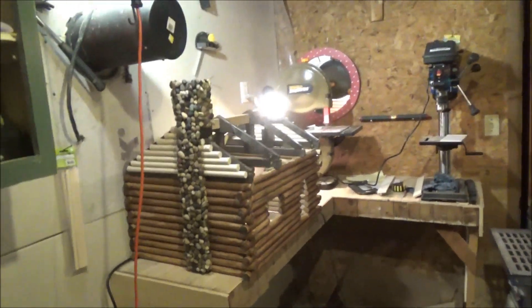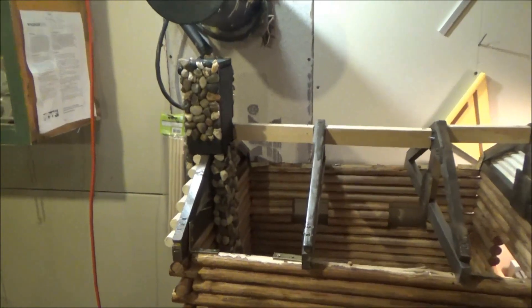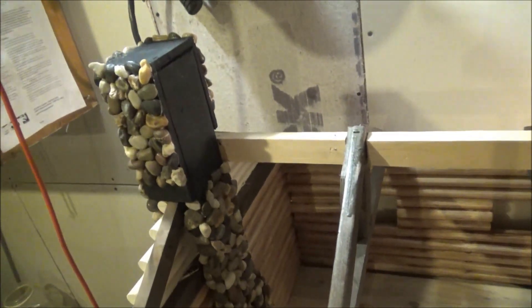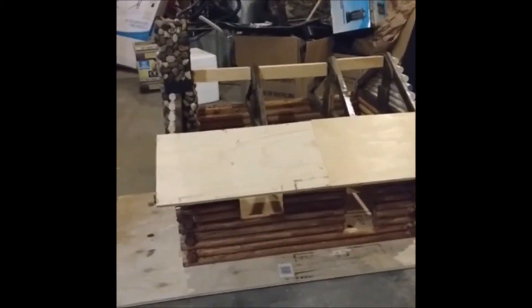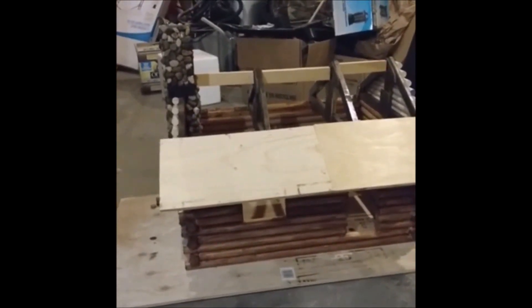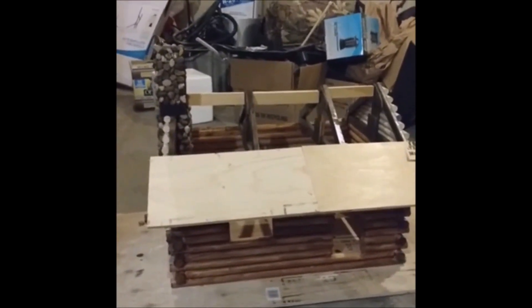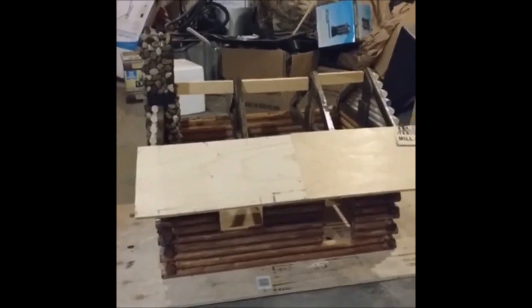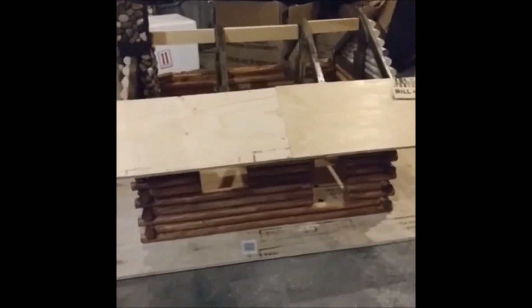We're going to put some rocks on the top of the chimney. So for the log cabin update, I'm ready to put the roof on. I started putting the first part of the roof, which is going to be the front porch or patio or whatever you call it. And there's going to be the hole for the chimney. I'm going to finish this tomorrow.